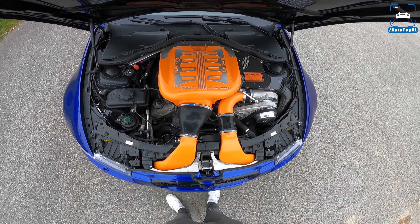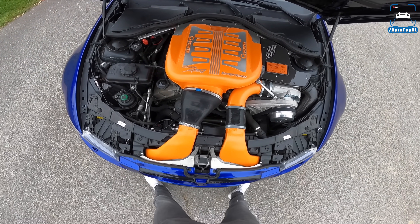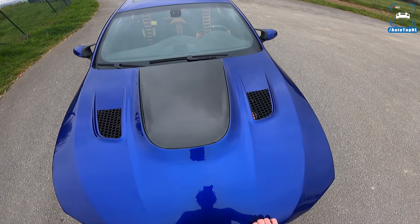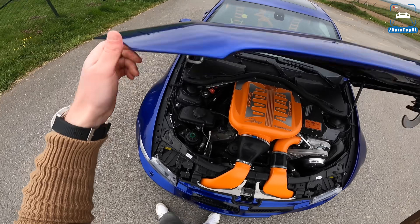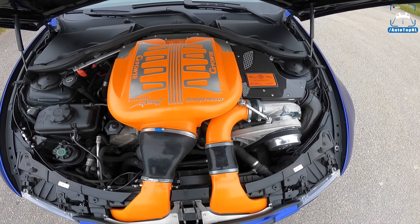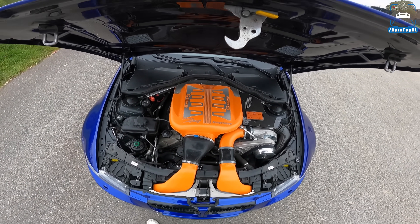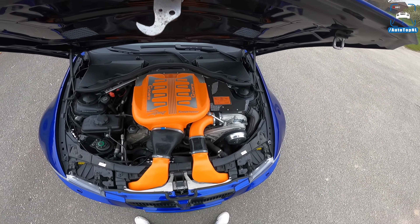Look at that — the orange from G-Power always shines through. That is something I really do like about G-Power: they keep that orange theme all around the car. You can see details through the car — there's that little plaque, and if you look from this side you can see the orange in there as well. The brake calipers are painted to match. This is the G-Power compressor kit — a supercharger that takes it from 420 horsepower and 400 Newton metres to 650 horsepower and 590 Newton metres of torque.